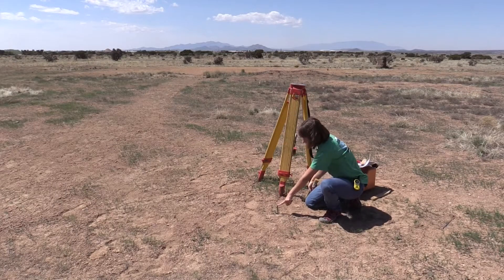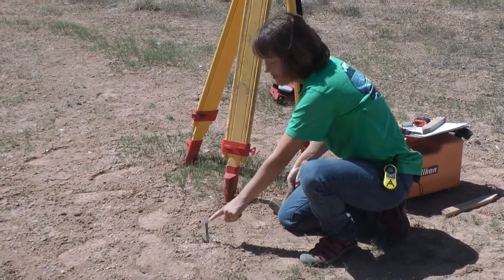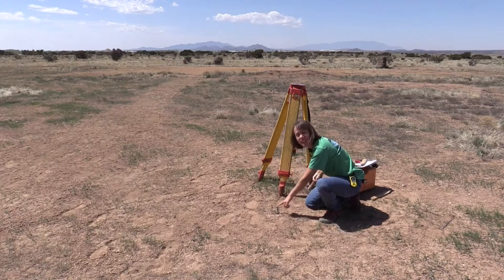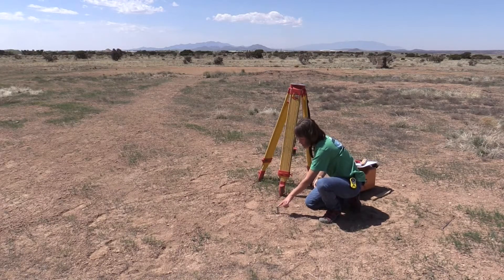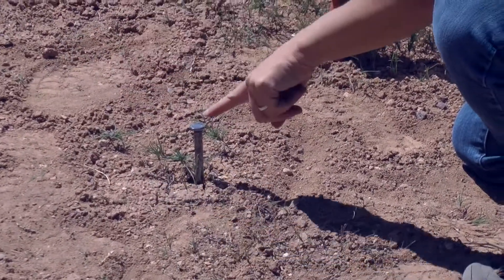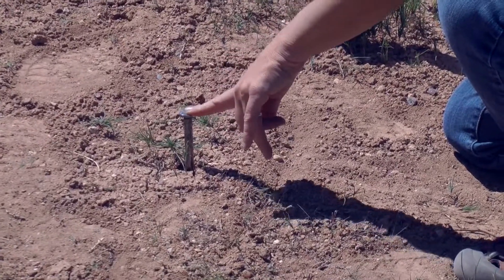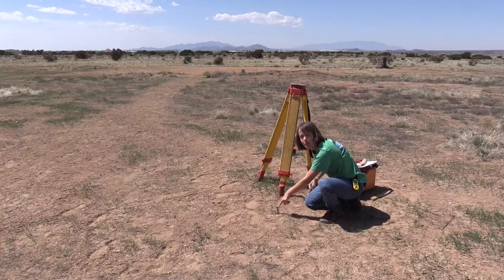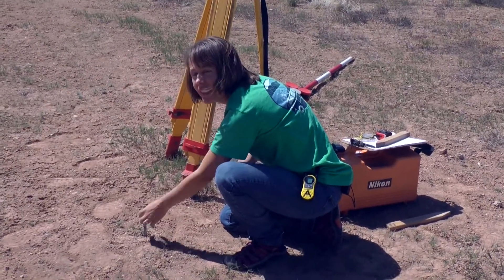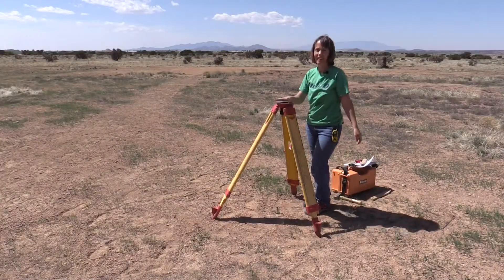Here I have a nail and this nail is going to be the exact spot that the transit is measuring from. I want it to be as vertical as I can, because if this nail is all wonky and tipping in one direction, then when I measure where the transit is, I'm not going to be measuring an exact location in space. If somebody wanted to come back and knew that this nail was here but I didn't drive it in vertically, then we would have a lot of error.